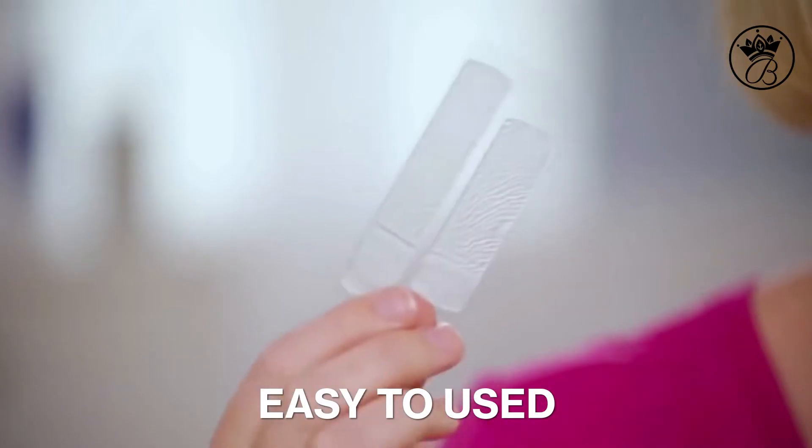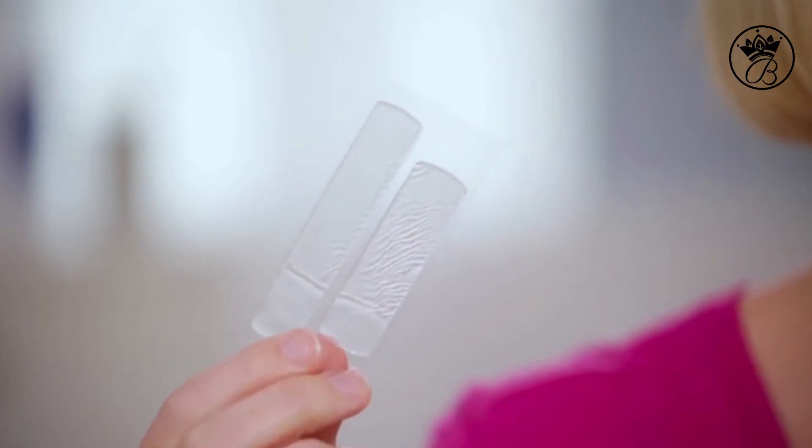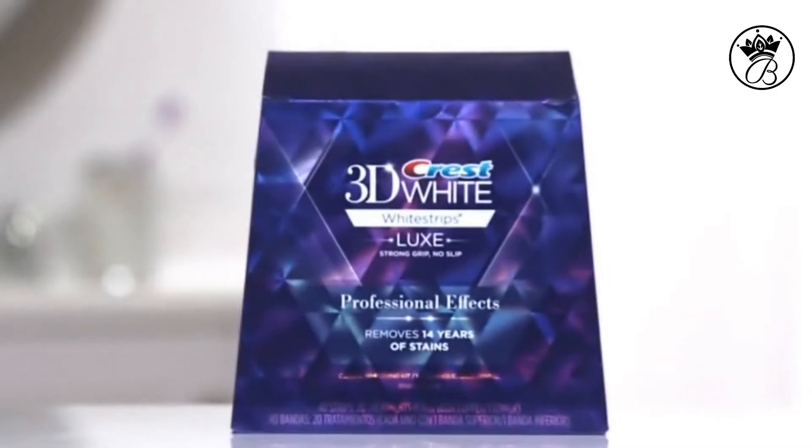If you're looking to whiten your teeth, then these guys should be your best friend. Today, I'm going to show you how to use Crest White Strips to whiten your teeth.